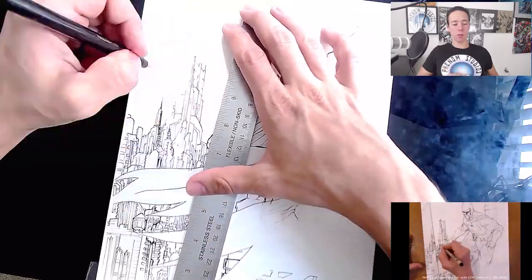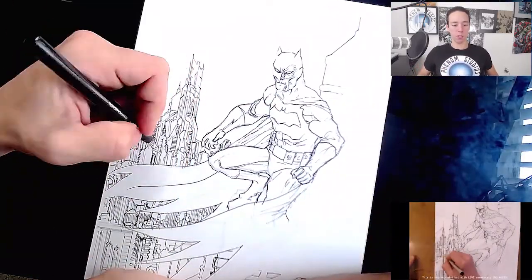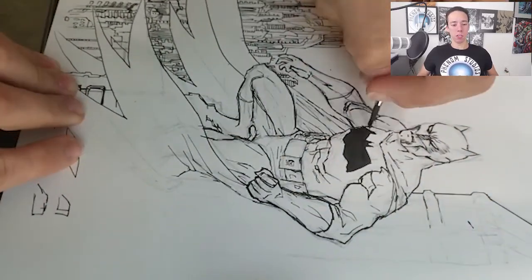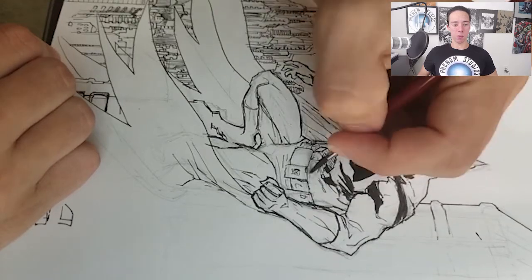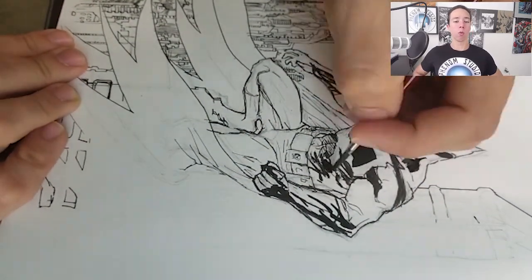The buildings are a new thing — he wasn't doing that too much with his earlier Twitch streams, but now he seems to be doing buildings more and landscapes, which is good for me because I have no idea how to do them. So it's cool to see how a pro will make them in the background. I do my best to try to put it in there, but he's so much better. That's alright, we're growing together.